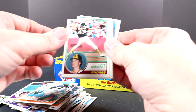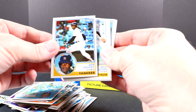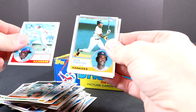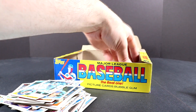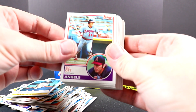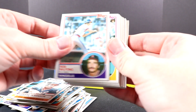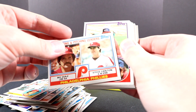At first I thought that was a Tony Gwynn rookie just because of the team name on the bottom right. Bob Waugh, Ken Griffey — so Ken Griffey Jr.'s dad. Frank Robinson manager card, that's cool.